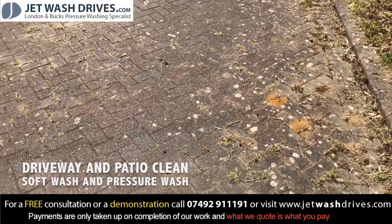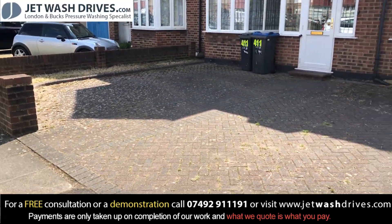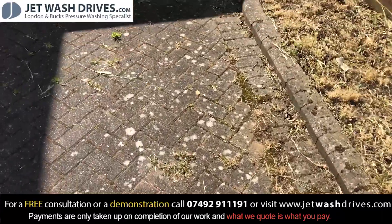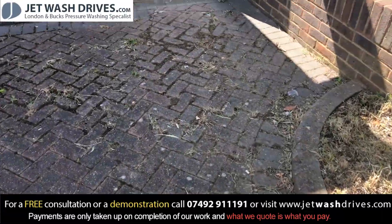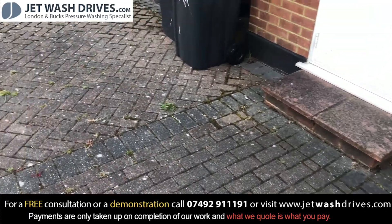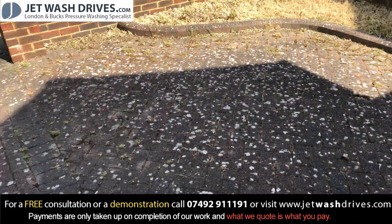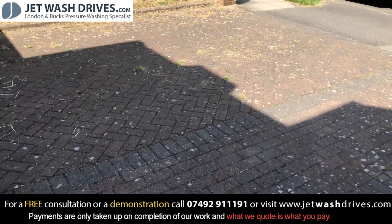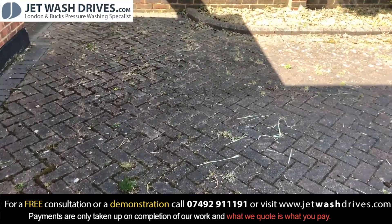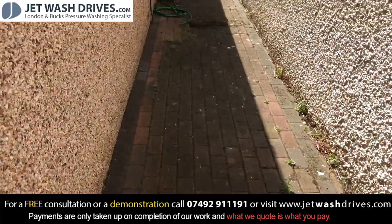Jet Wash Drives today — we're in Norton and we're going to be doing this driveway. We've got pressure clean and re-sand, some white lichens and weeds to pull up. We'll clean the step, get the edging stones, and so on. We'll make that look really nice for the summer. We've also got to do the side, coming around and working our way down there as well.